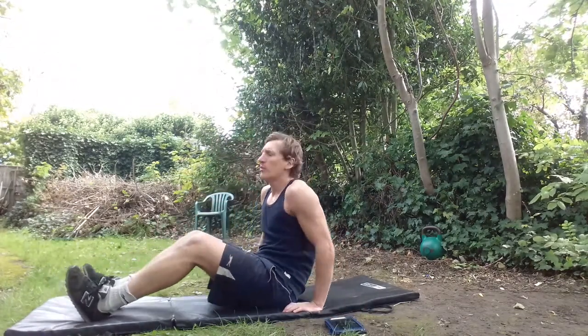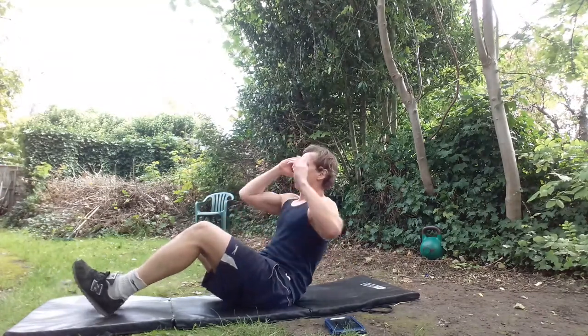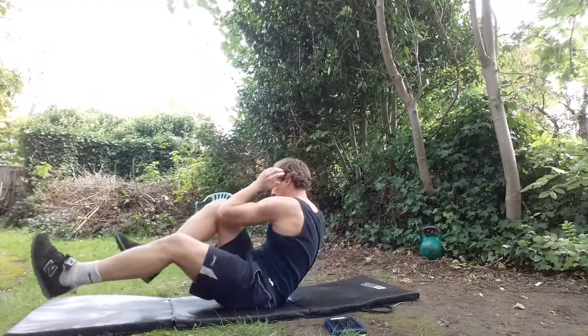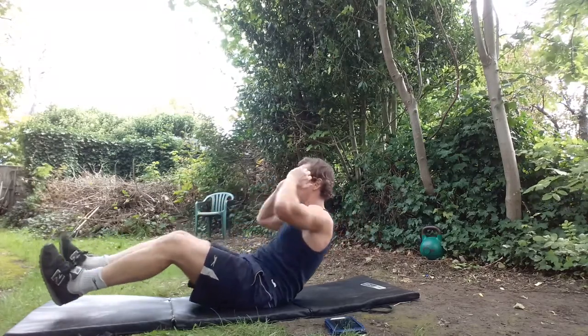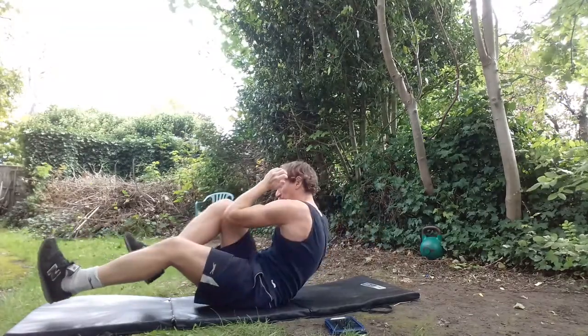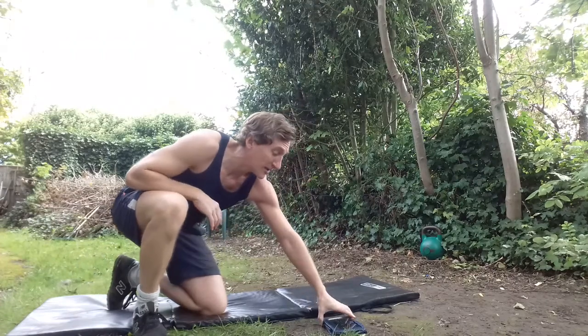Our next exercise is the bicycle abs. We very rarely do much ab crunching, but one we do is this Russian twist variation. All I'm going to do: right elbow to left knee, alternate. For a modification keep feet down; for the rest of us, feet up. Keep that chin up away from the chest, not rounding — nice and upright, almost like a cycling technique. Bicycle abs — opposites: right elbow, left knee. Put the pace up, nice and consistent. Great job — isolate those abs.